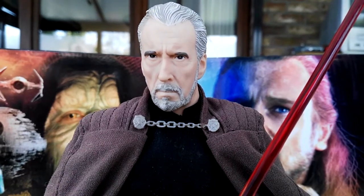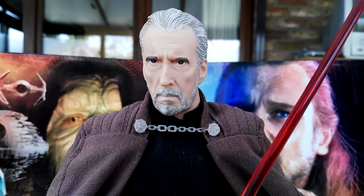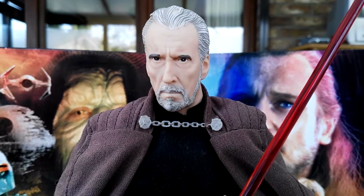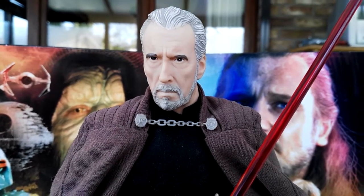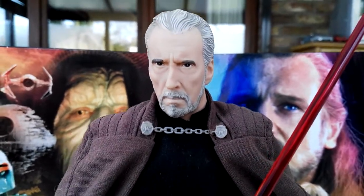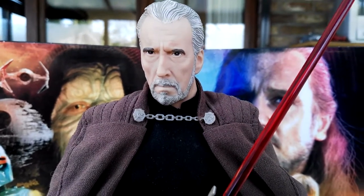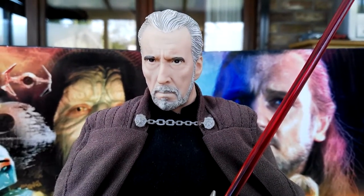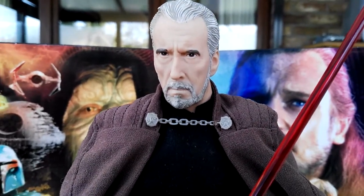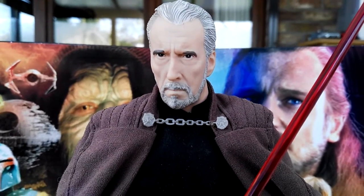Hello guys and welcome back to another Star Wars video. In today's video we're going to take a look at an awesome 12-inch Hasbro figure from back in the day — Count Dooku. This is one of those bigger figures that Hasbro released from Power of the Force 2 up until Revenge of the Sith. They released a bunch of 12-inch figures and there are some really good ones in that bunch.